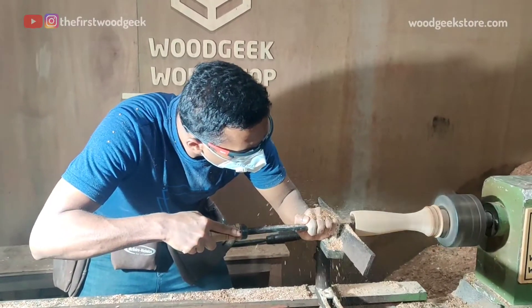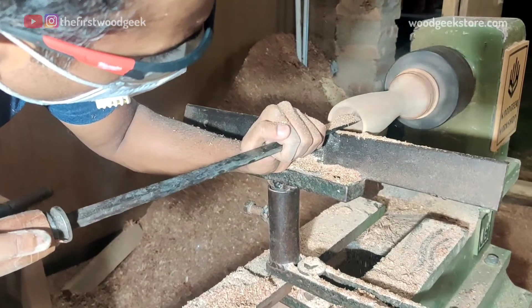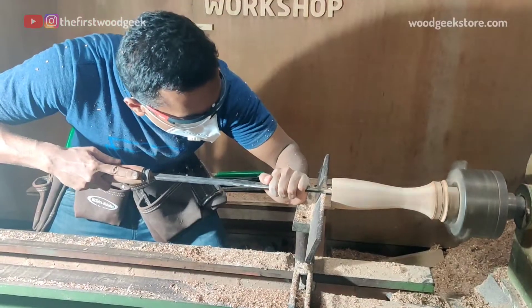The champagne glass will hold about 130 ml of champagne and it's not very wide, so hollowing out the inside of the glass doesn't take too long.